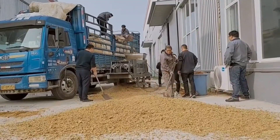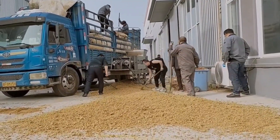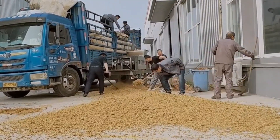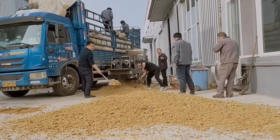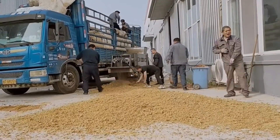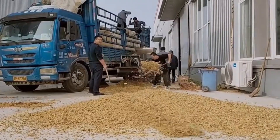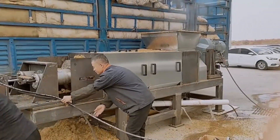The screw press dehydrator is a device that uses physical extrusion to dehydrate materials. The dehydration process does not require the addition of auxiliary agents such as flocculants, resulting in no additional cost and will not affect the secondary use of materials.